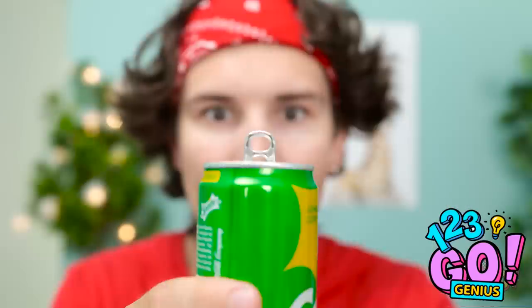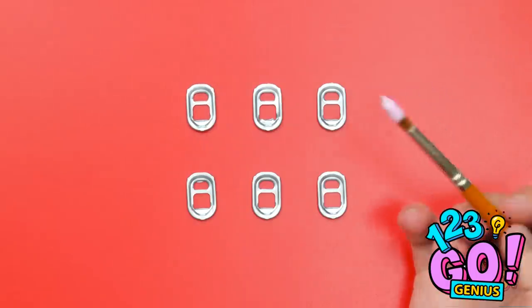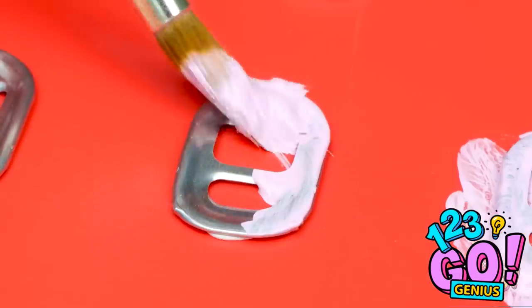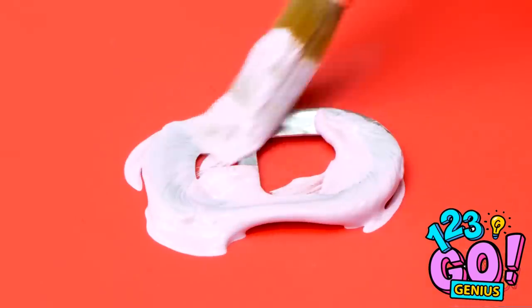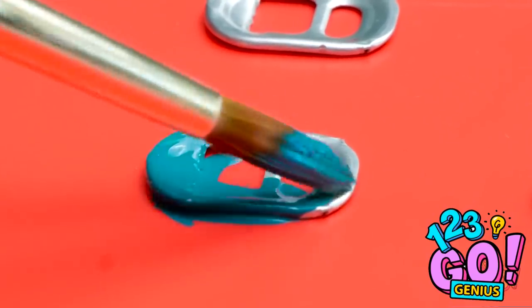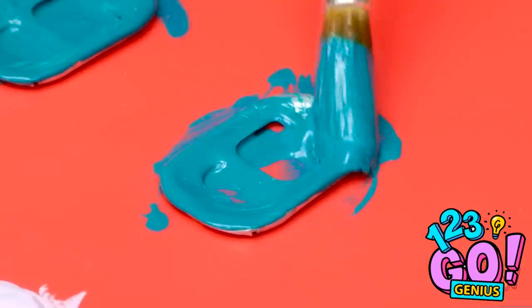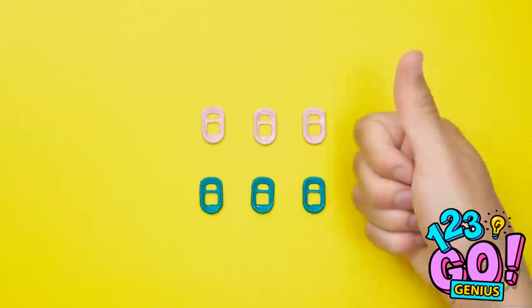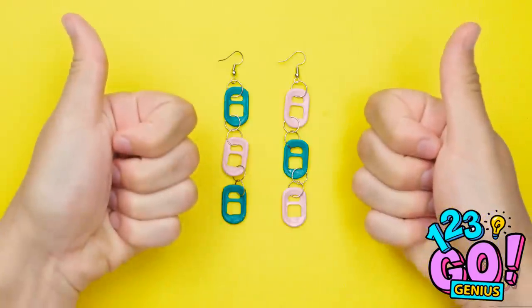I love surprises! What am I gonna do? Oh, I know! Need a gift in a hurry? We've got you covered! Remove the pole tabs from soda cans. Paint three of the tabs pink. This might get a little messy. Paint the other tabs green. Cover them completely with paint. Don't miss any spots. Then let them dry. Flip them over and paint the other side. Line the tabs up and join them together using metal rings. Add some earring hooks and you have some unique jewelry!